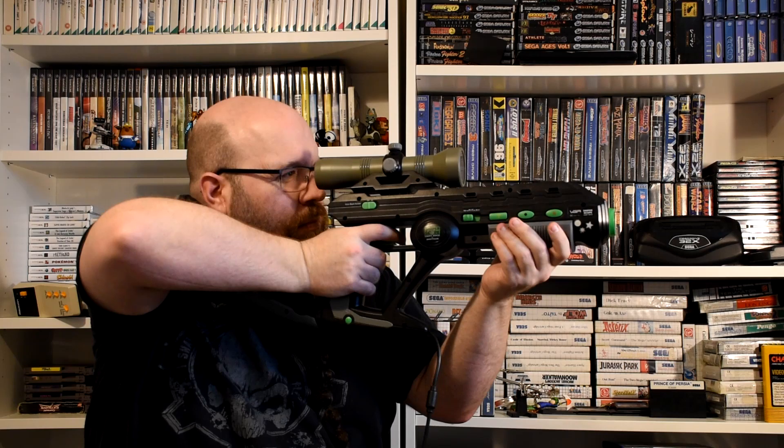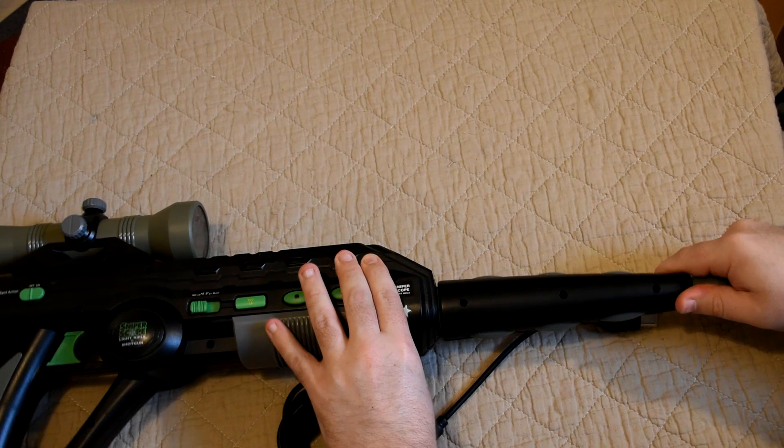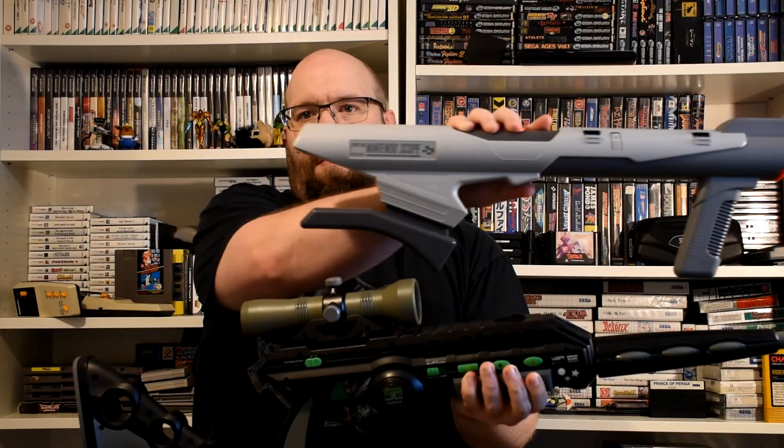Like the Menacer, it actually doesn't feel too bad to use. Finally we get to the barrel, which is a completely pointless bit of plastic. It fits by just pushing it in and twisting, but you should try to make sure the screw holes end up pointing down so you don't see them. And with that attached, the rifle is complete and absolutely massive. The barrel doesn't actually provide any features whatsoever outside completing the look of the gun, and the whole thing even dwarfs the size of the Nintendo Super Scope.